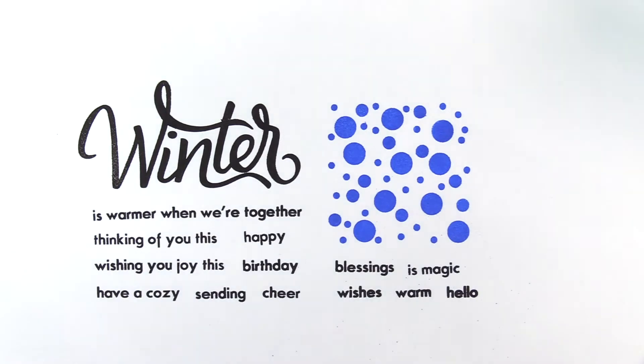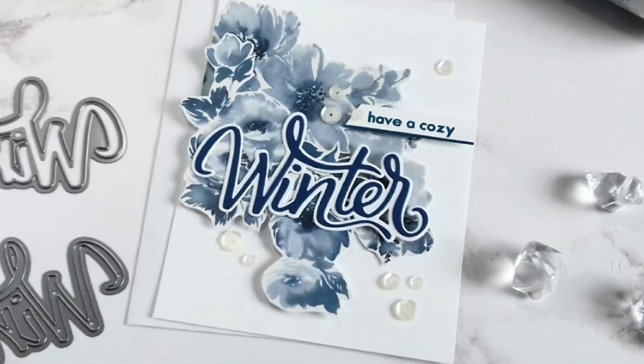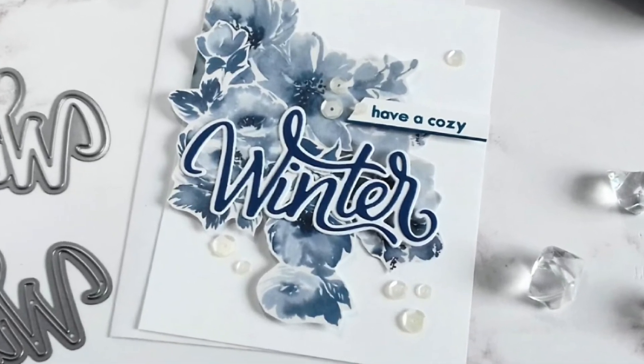The cluster of dots can be used to create a bokeh background for any project, making this the perfect set to be used year round.